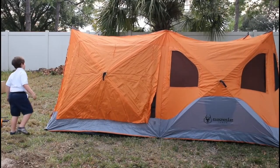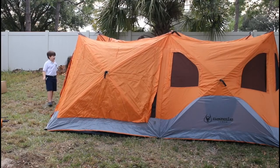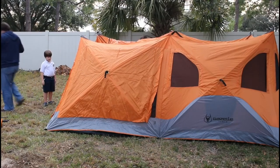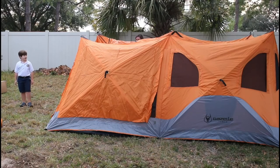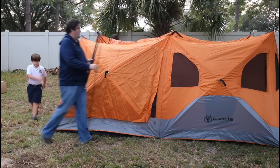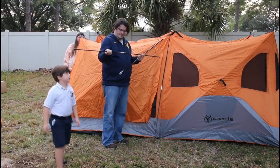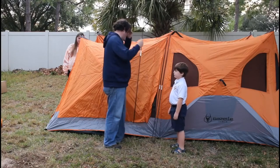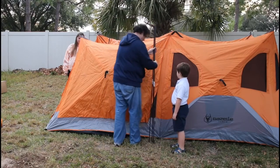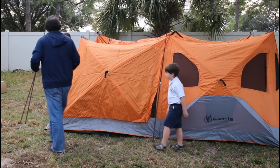The tent is kind of upright now. There are going to be three tent poles: two of the longer poles go vertically on each side of the door. That side of the tent is a big door that splits down the middle and opens up. The smaller pole goes horizontal across the top of the door.